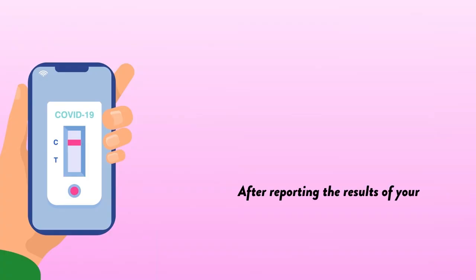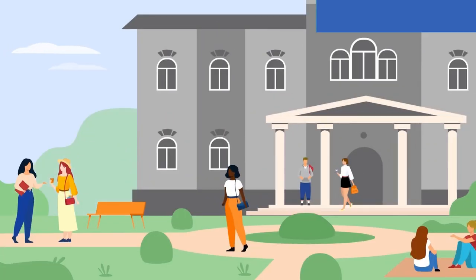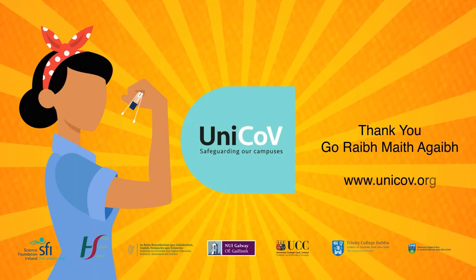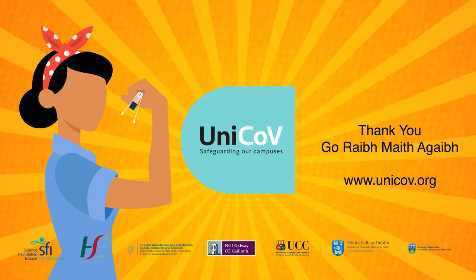Once you've reported the results of your rapid test to the web enhanced application, dispose of the used antigen test kit in your household bin. Now it's time to go for a walk and bring your saliva sample tube to one of the designated Unicove drop-off boxes on campus before 11am. The research team will collect the samples. You'll get your saliva test results by email. Thank you for volunteering to participate in the Unicove study.